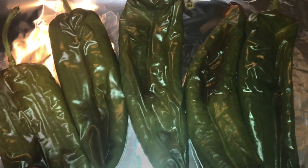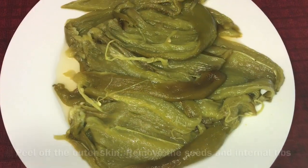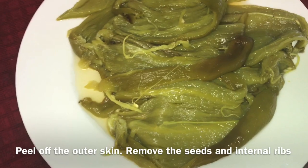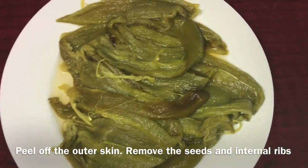Place the peppers in a ziplock bag for a few minutes — this makes it easy to peel off the outer skin. Peel off the outer skin, remove the seeds and the internal ribs.